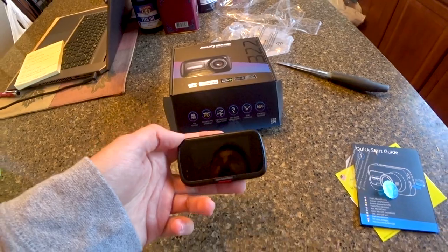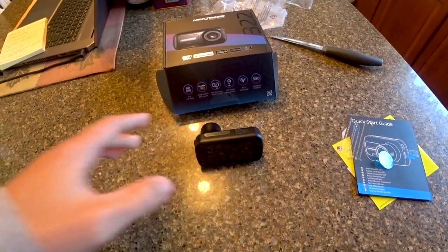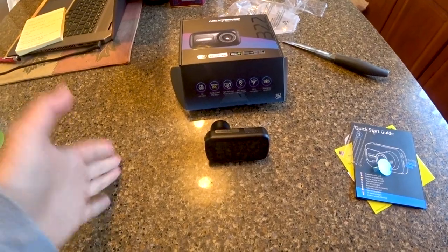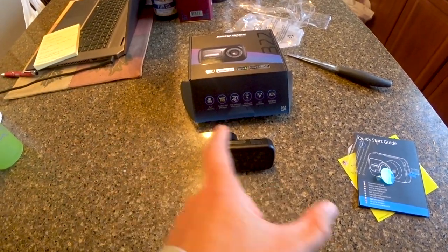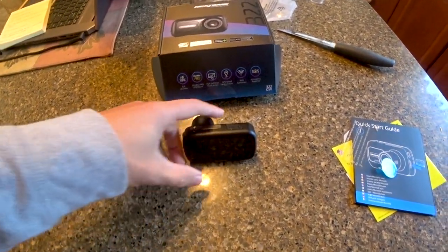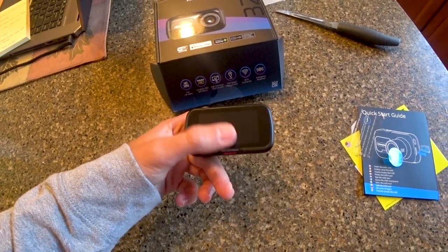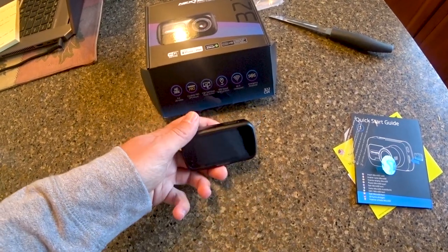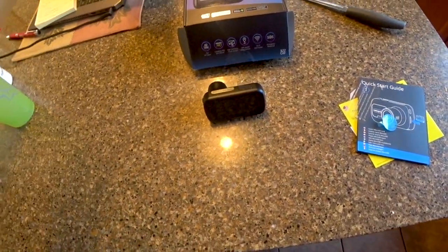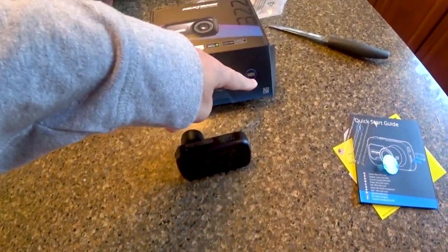This camera supports up to a 128 GB SD card. It records in one-, two-, or three-minute loops, filling the SD card and then re-recording over old footage. The lock button prevents loop recording from overwriting what you've already saved. Likewise, if the camera is shaken, it automatically locks that video to prevent it from being written over.